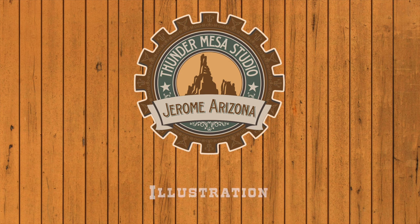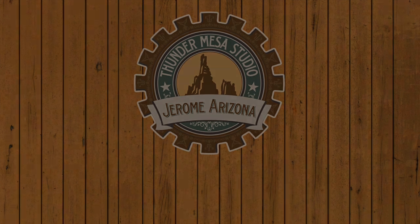Well folks, I want to thank you all for coming along with me on the build of the Calico Train Depot. I hope you all enjoyed the ride. Don't forget to hit like and subscribe if you want to see more. You can also follow Thunder Mesa over on Instagram at thunder.mesa, see what's new on the Thunder Mesa Studio website at thundermesa.studio, or head over to patreon.com/thundermesa and show your support there. Until next time, keep moving forward everybody - adios for now. We'll see you next time.